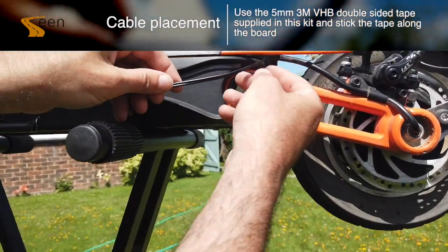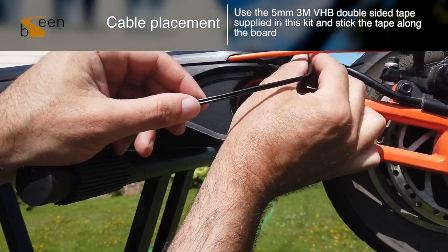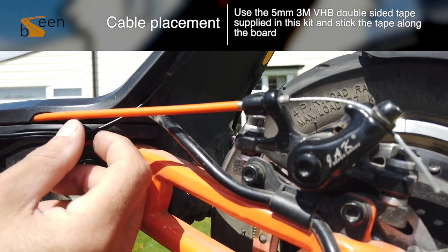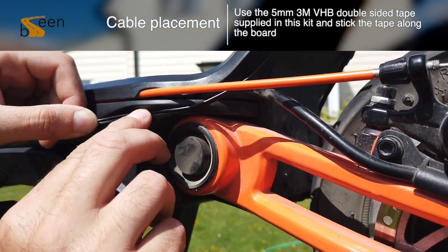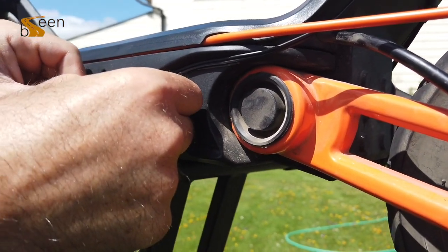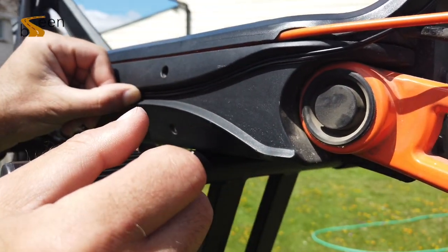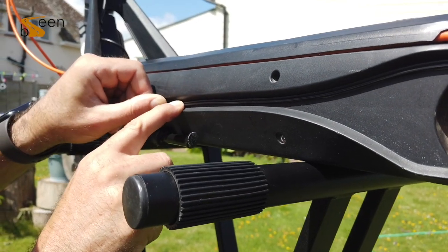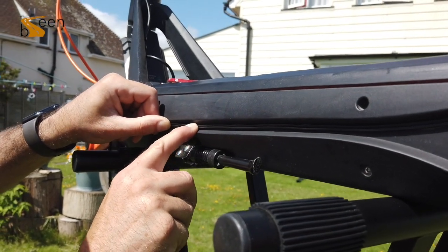Now that we have the double tape stuck down in place, we are going to run the first LED cable. Ensure the cable is pulled taut at the back to avoid the cable getting in the way of any other components on the scooter. Please ensure that when running the cable along the double tape, you keep it flush. This will provide the best sticking solution possible.